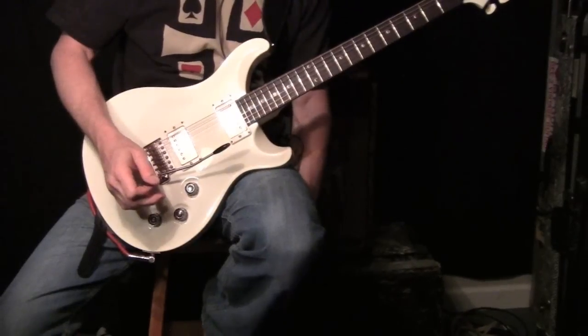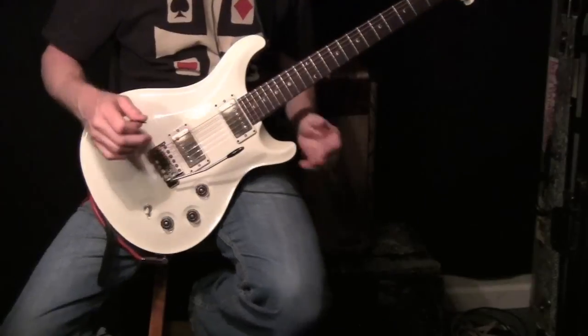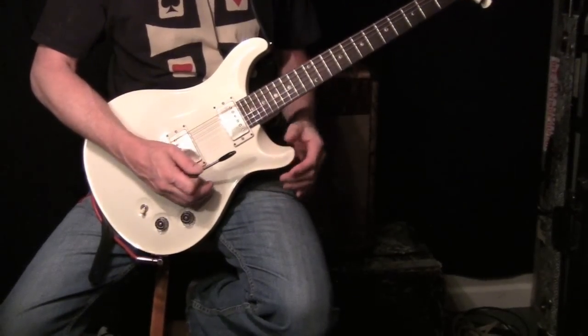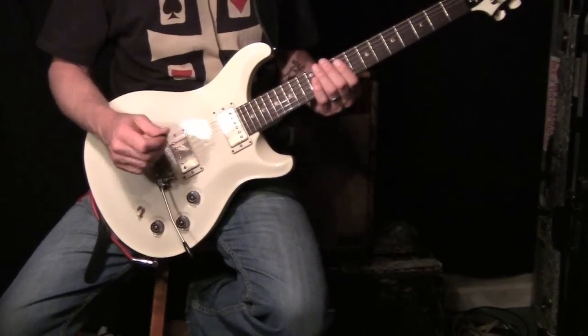Got one more little lick we'll end it out with. I actually stole this lick from Paul Reed Smith. A DVD he sent out a while back had a lick in it that I had to stop and rewind and learn because I thought it was really cool. Paul's a good player — he makes some pretty cool guitars too.